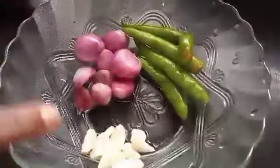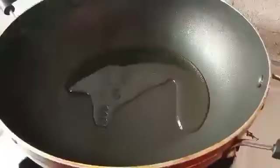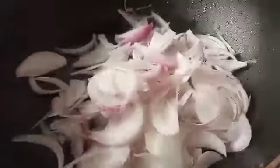As-salamu alaikum. This is a fried liver. I am going to add 3-4 ingredients to a mix.